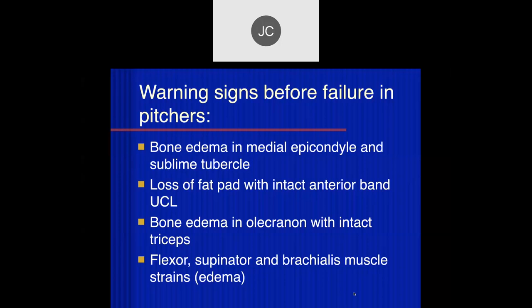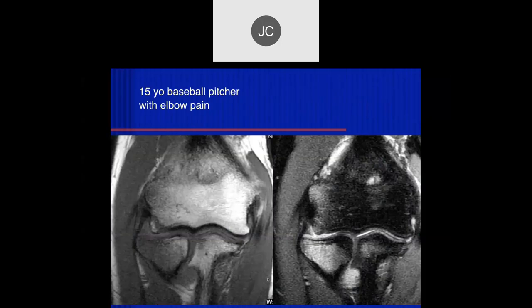There are warning signs you need to communicate to the referring physician when dealing with overhead-throwing athletes. Bone edema in the medial epicondyle and sublime tubercle — high-risk patients who will fracture if they continue. Loss of the fat pad with intact anterior band of the UCL correlates with significant UCL strain — increased risk for tearing if activity continues. Bone edema in the olecranon with intact triceps is also a warning sign for impending fracture. Look for muscle edema — an indication of overuse; the patient should rest to allow healing.